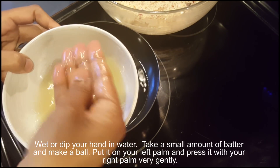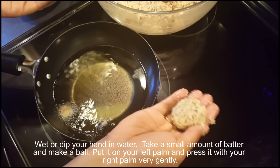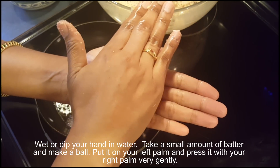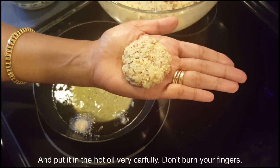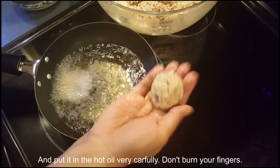Wet or dip your hand in water. Take a small amount of batter and make a ball. Put it on your left palm and press it gently with your right palm, then place it carefully in the hot oil. Don't burn your fingers.